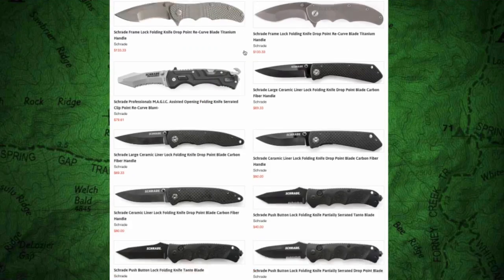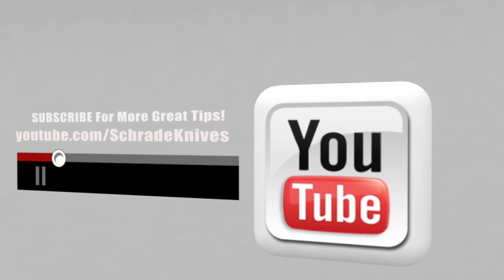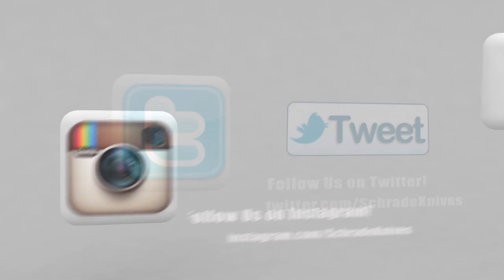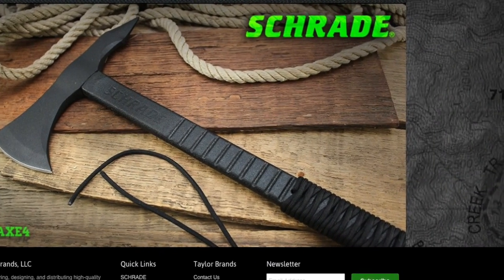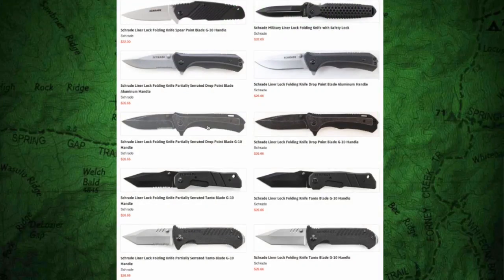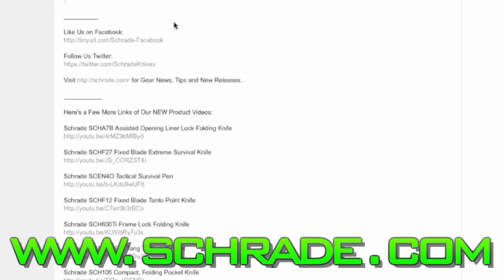To check out our complete selection, visit Schrade.com. Don't forget to subscribe to this Schrade YouTube channel. Like us on Facebook and follow us on Twitter and Instagram for more knife, survival, camping, and bushcraft tips to help you sharpen your skills. To discover more about the gear used in this video, check out the links in the video description on YouTube, visit Schrade.com, or take a trip to your local outdoor gear retailer.